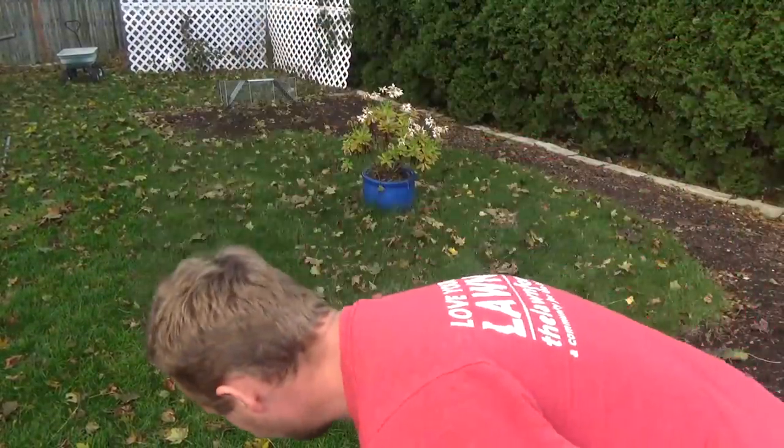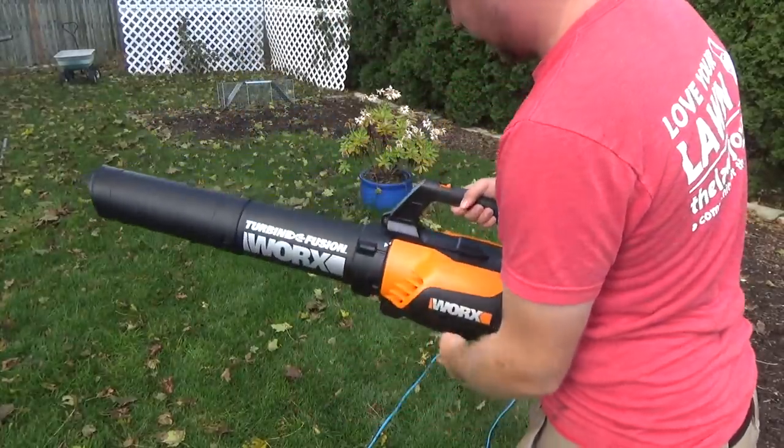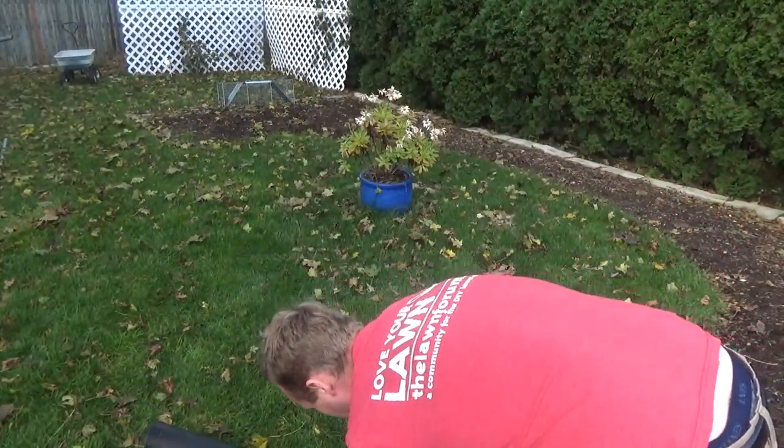Let's see if I can figure out how to turn this into blower mode. I have not read any instructions. So far it's been wicked easy to put this together and use it without reading anything. Let's plug it in.